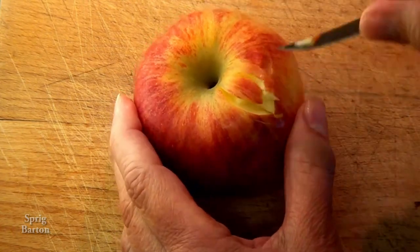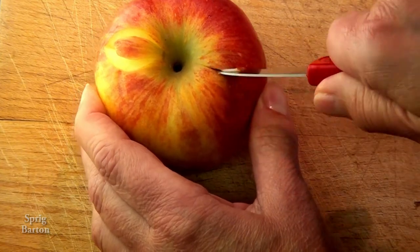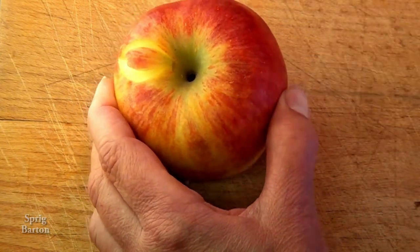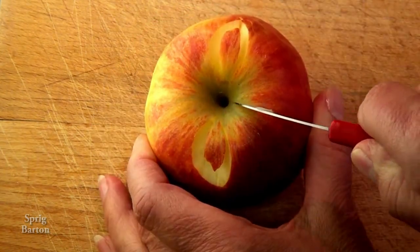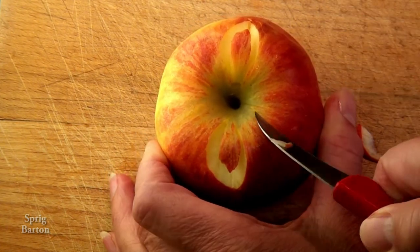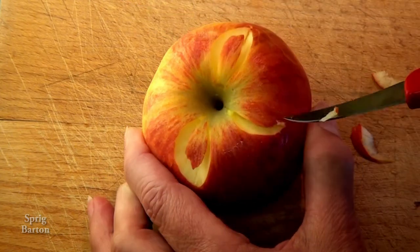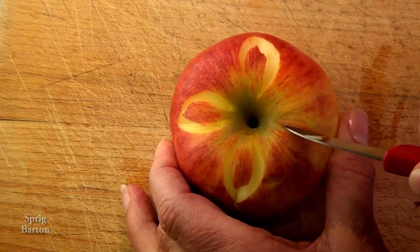Oh, that's a difficult question. Well, why don't you try carving eight flower petals in it and then make a zigzag pattern beneath it. Simply cut around in a petal shape and angle the knife in towards the petal on each side, then remove the outside so the petal is more visible.